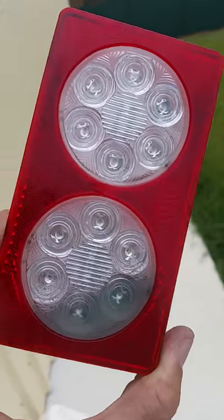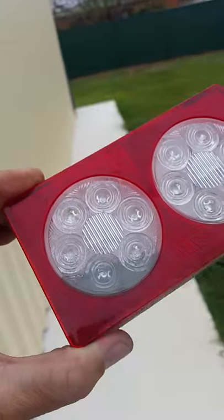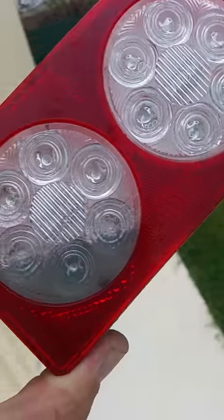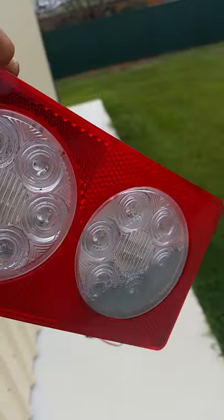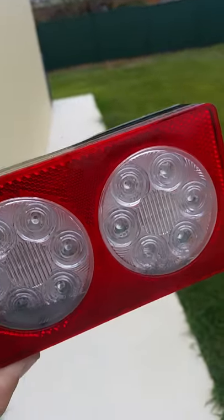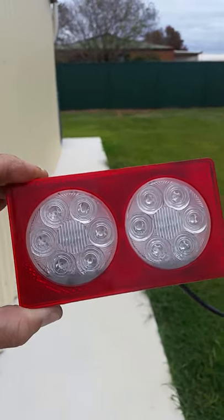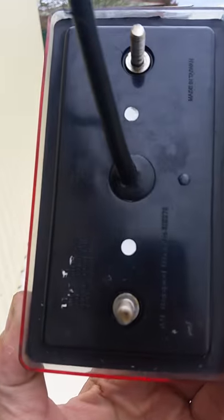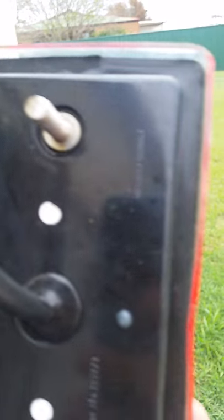So much for waterproof lights. As you can see, the water is running around — shake it and you can hear the water, you can see it floating around in the actual thing itself. What a load of crap. So much for waterproof lights — put them on the boat trailer not even six months ago, supposedly supposed to be waterproof.